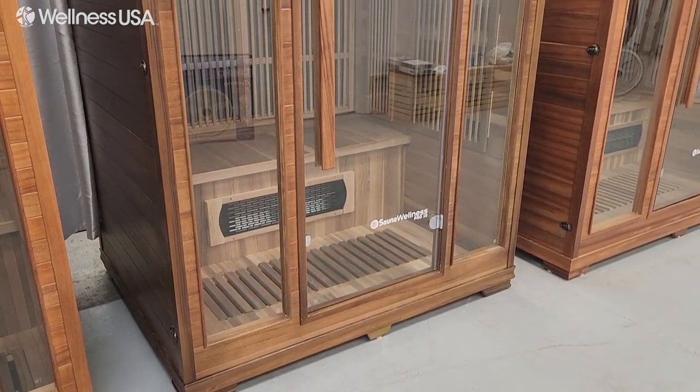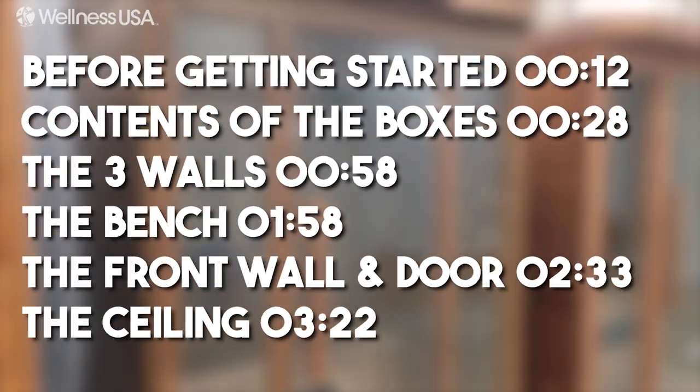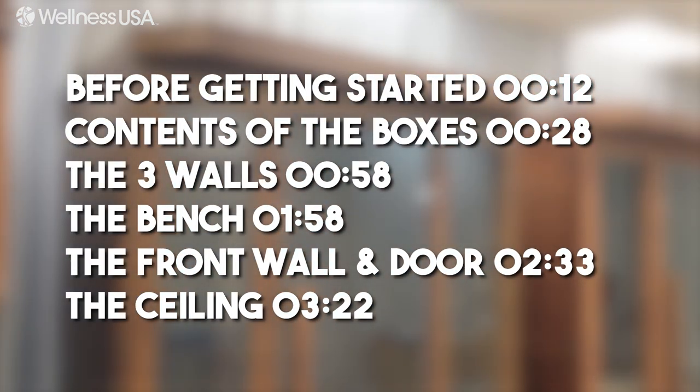In this video, we are going to show you how to install your Sauna Wellness Pro 10 3-Person Sauna. Please take note of the timestamps listed on screen in case you need to jump to a specific point in the video.